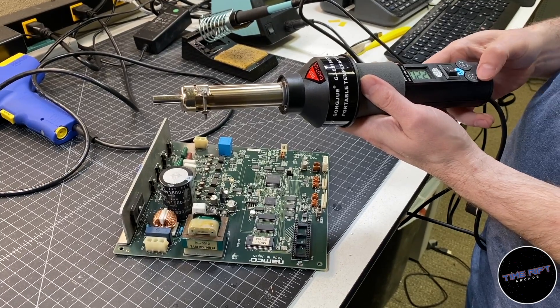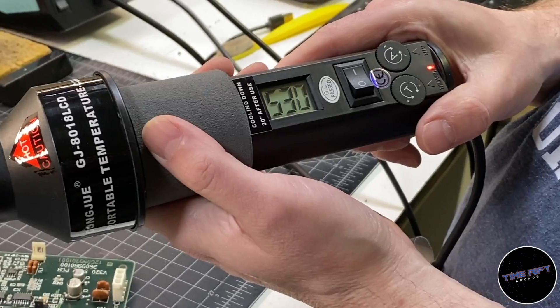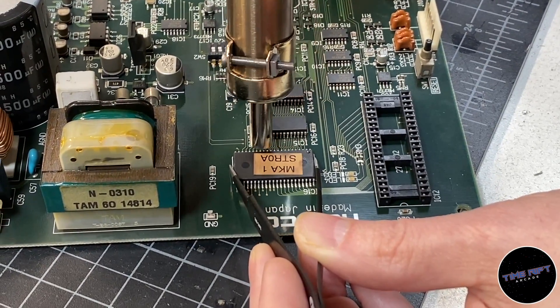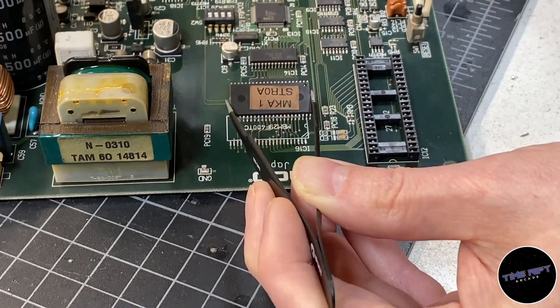The first tool I'm going to use is this special heat gun. It takes a minute or so to heat up, but thankfully it has a nice temperature readout. Once it gets nice and hot, I'll start making circles around the chip to bring the temperature of the whole chip up, and then start concentrating on the legs themselves. And then, miraculously, the entire chip will simply pop off like so.